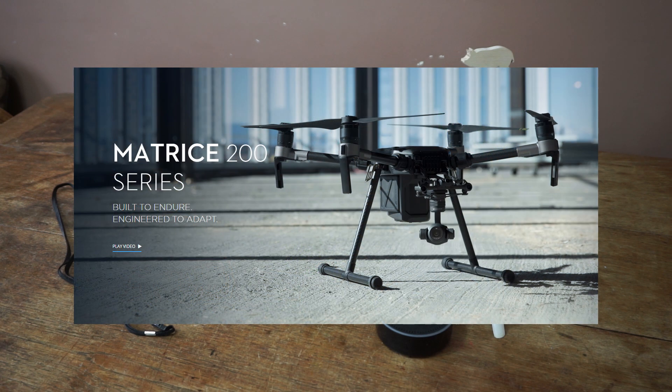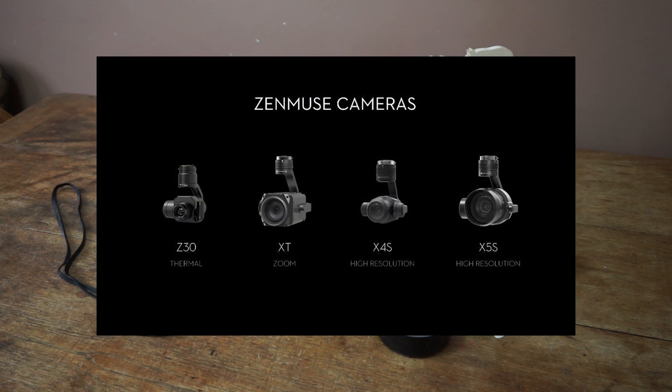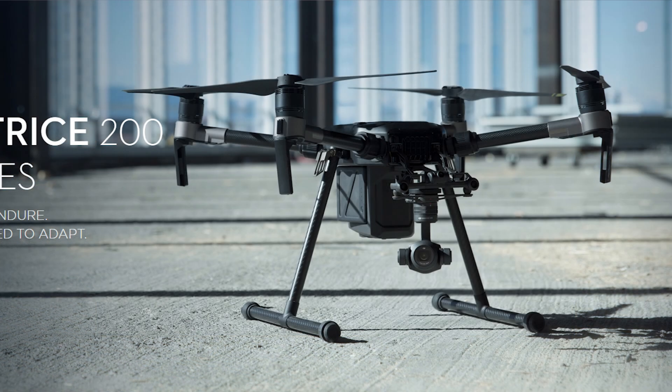The Matrice 200 series — well, what do we know about it? It's got 17-inch props and a dual battery system borrowed from the recently released Inspire 2, which also heats the batteries in sub-zero temperatures. It has an operating range of 7km and can fly for 38 minutes with its dual batteries. It also has a 2kg payload capacity and an enclosed design, making it weatherproof and water resistant.